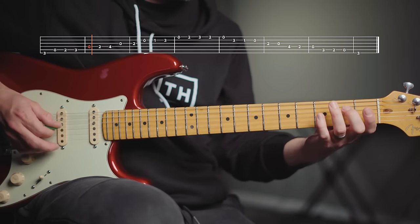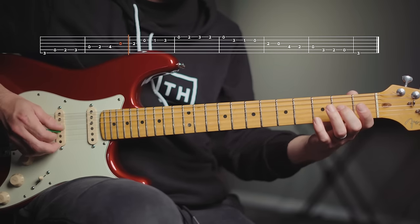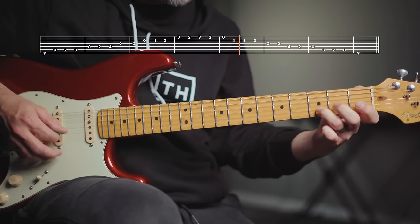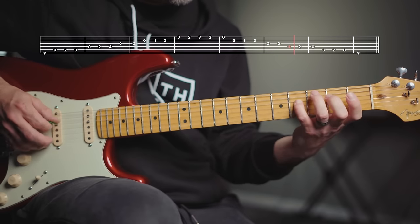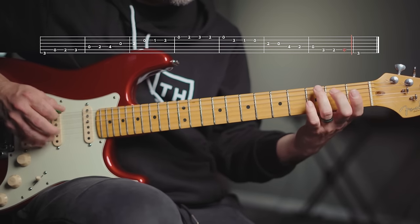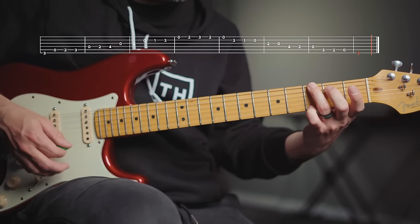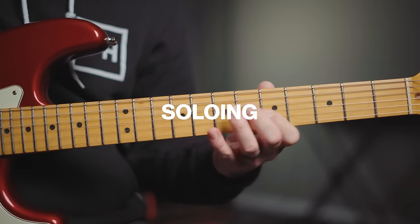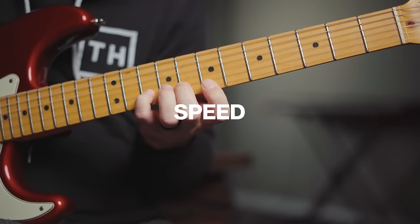And here it is in the key of G. Mastering scales is super important. They're going to help you understand where the notes are on the neck and how to get around no matter what key you're in, which will help you come up with cool chords, know where to go when you're soloing, and just have a better understanding of how it all works together. And even just used as an exercise, they can help develop your dexterity and speed.